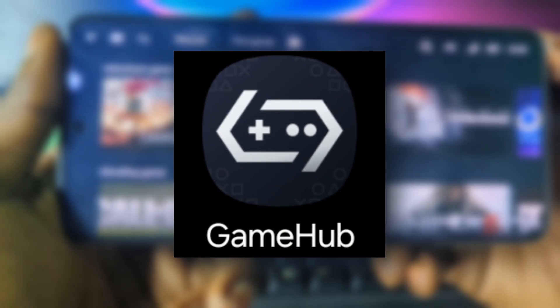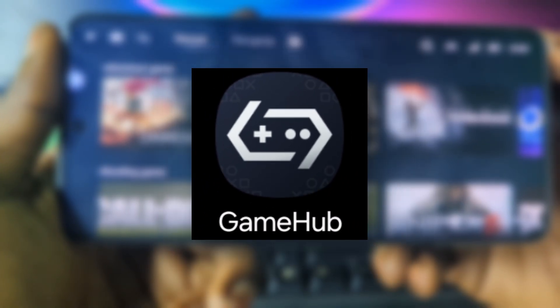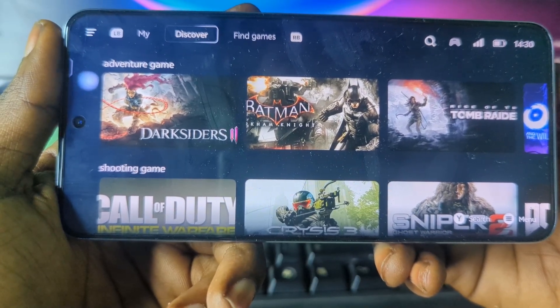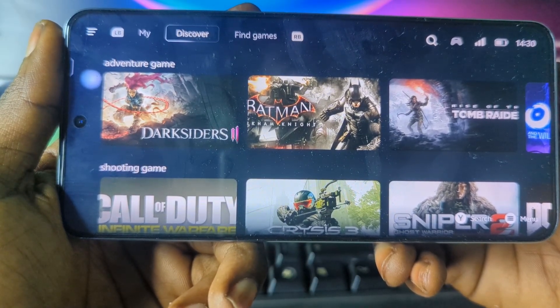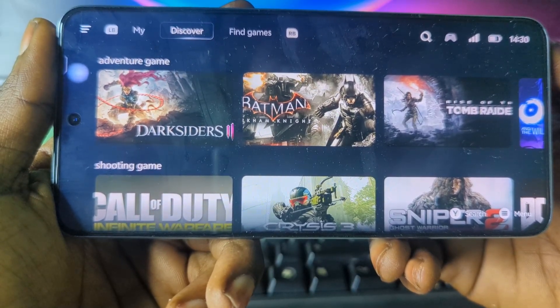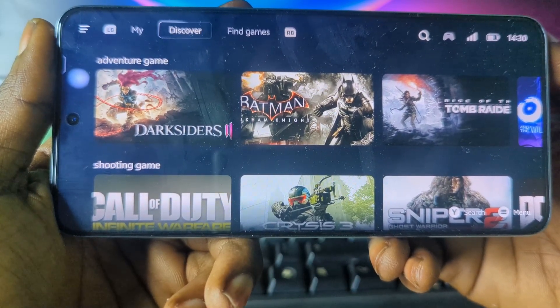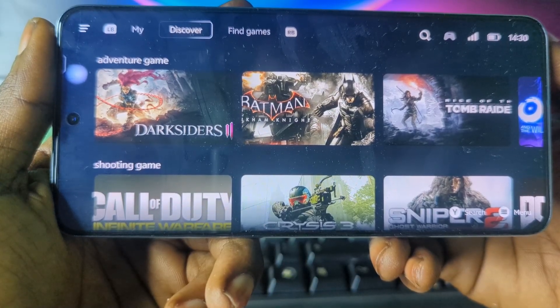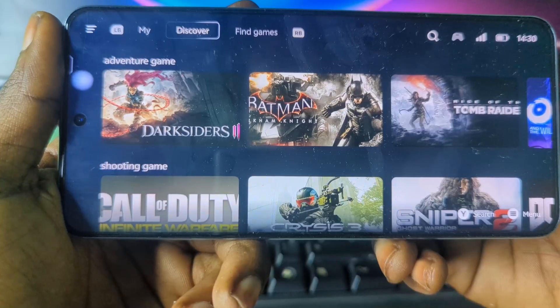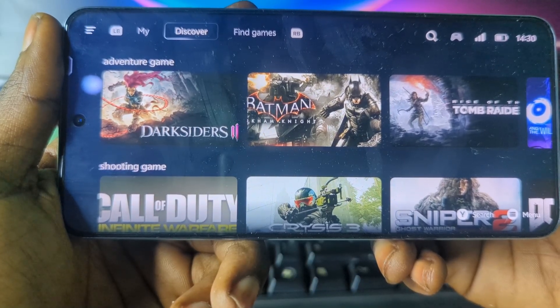GameHub emulator just got a brand new update and that is what we are checking out today. This version comes with some really cool new features and improvements that make PC gaming on Android even smoother. In today's video I'm going to walk you through what is new and also show you how to download and set up the GameHub emulator right on your Android device.